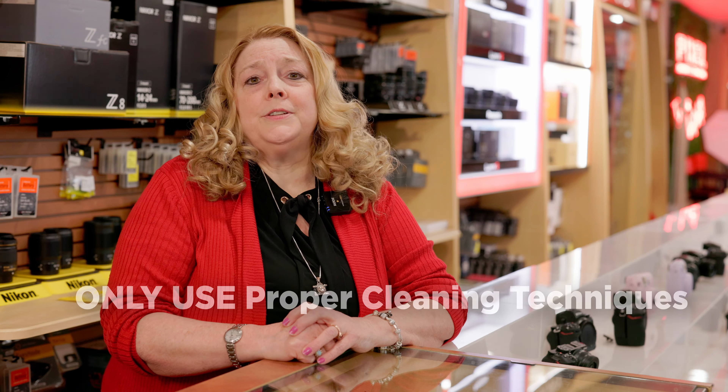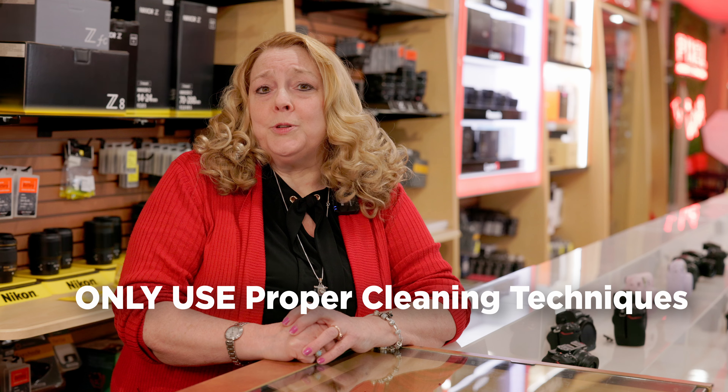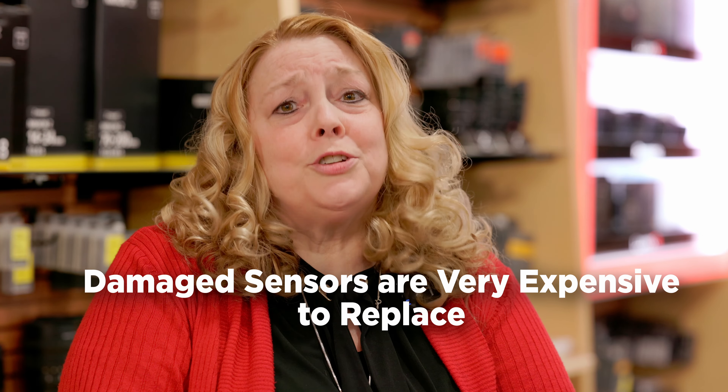It's very important to use proper cleaning techniques when cleaning your camera. If you've never done this procedure before, you could accidentally scratch your sensor. A scratched or damaged sensor can basically cost as much as a new camera to replace.